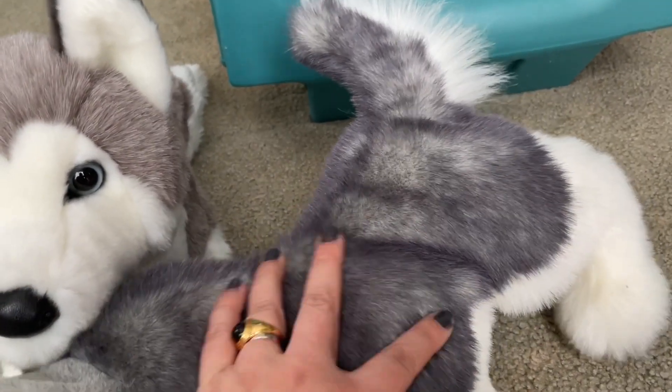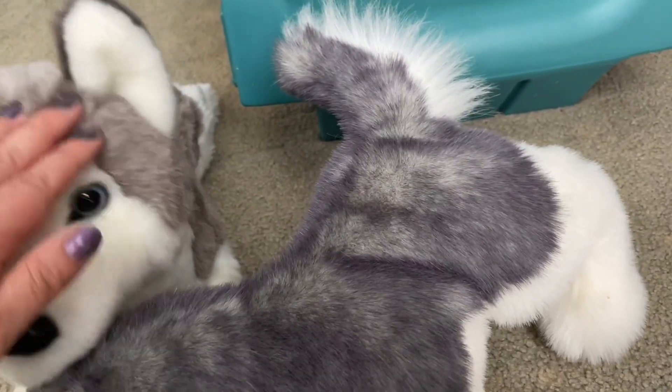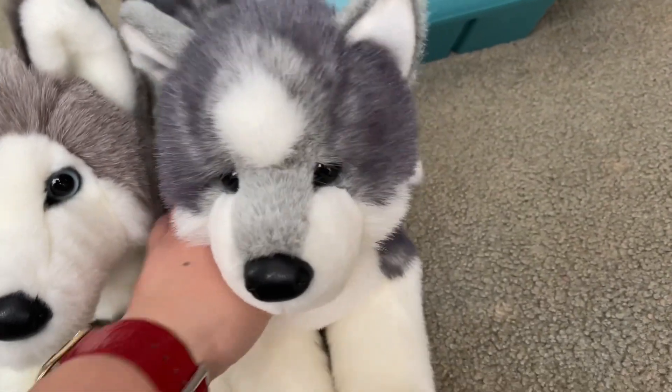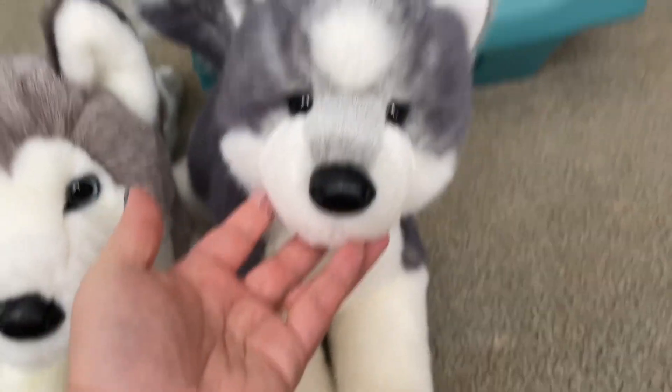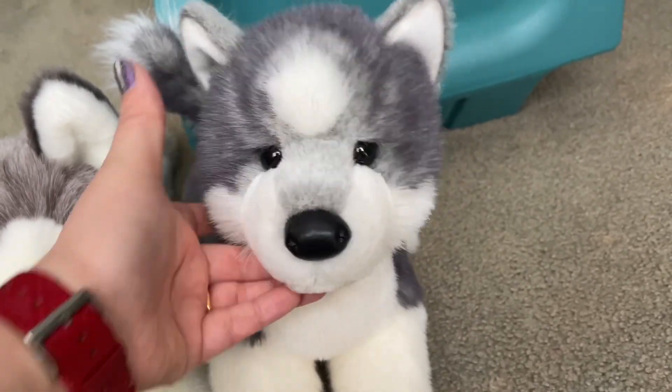It's soft, but it's not very smooth compared with other stuffed toys. So my little boy doesn't really like to play with this dog. He just hugs it and lets go.